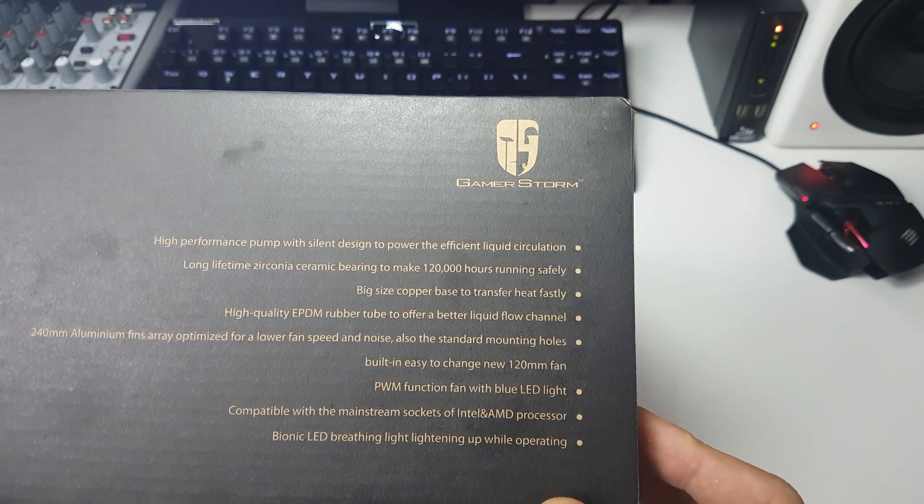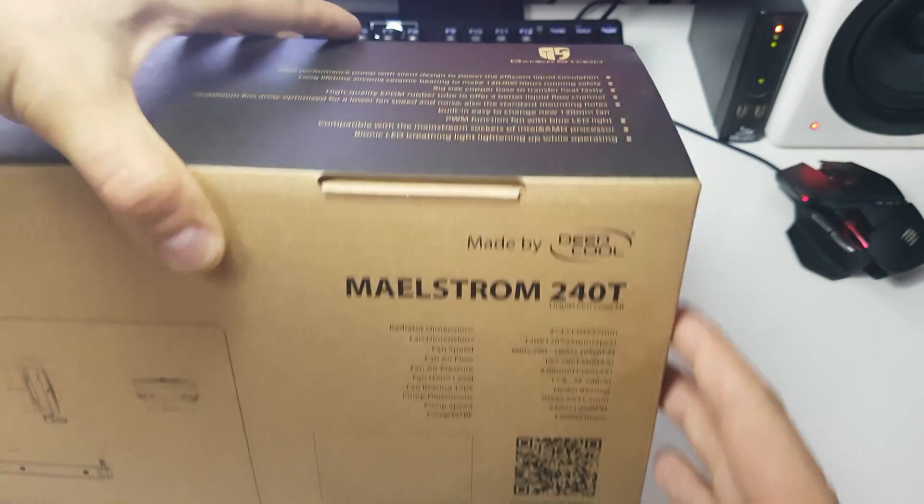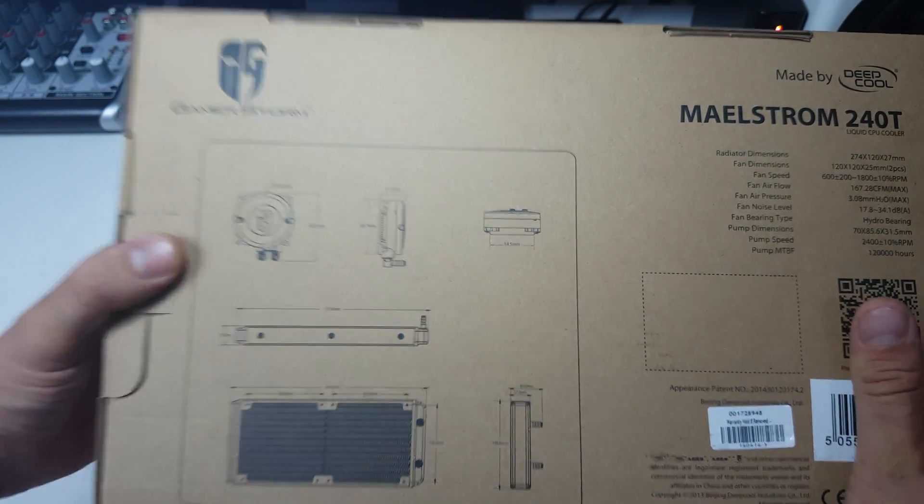It's called a Bionic LED breathing light — fancy! On the back we have all the measurements which I'll read off in a second when we have a closer look at the cooler.